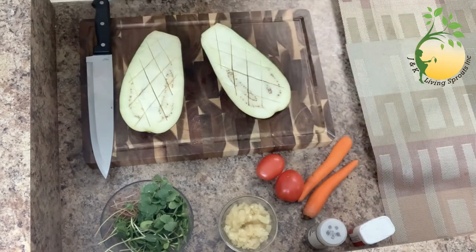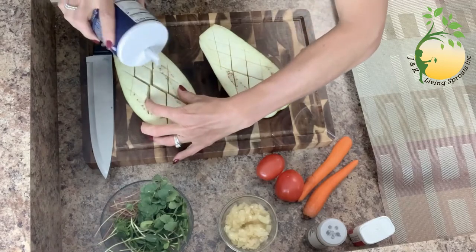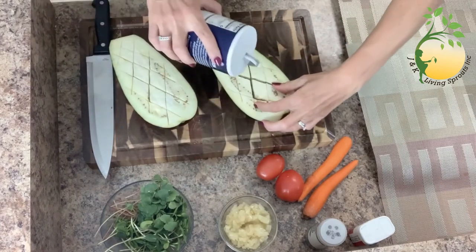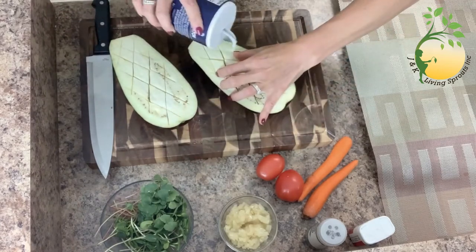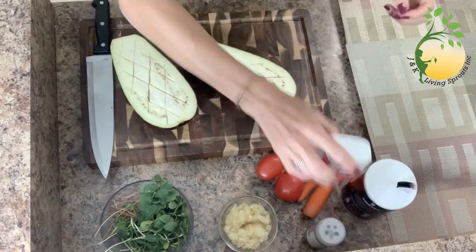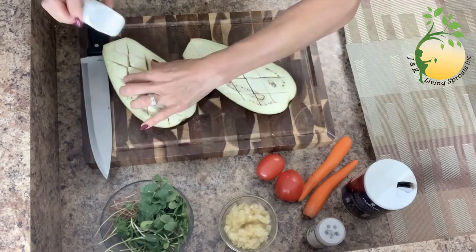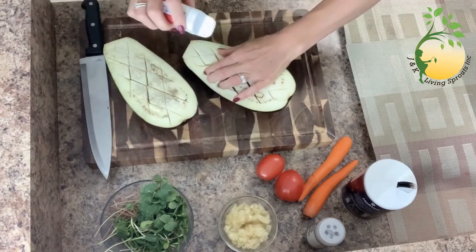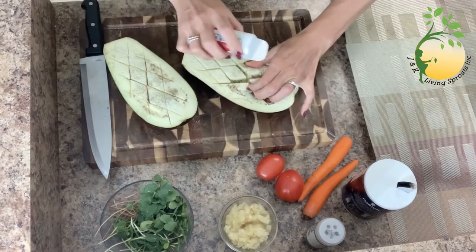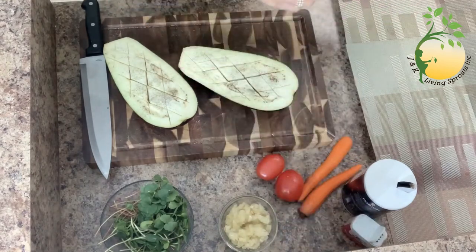Now I will salt — like this, inside too. Everywhere. And pepper and basil.